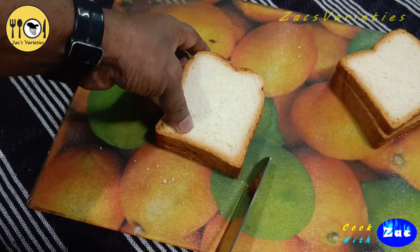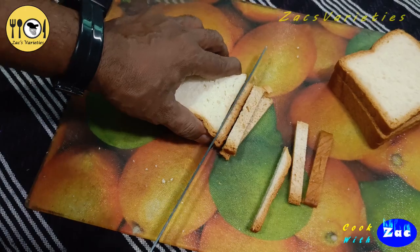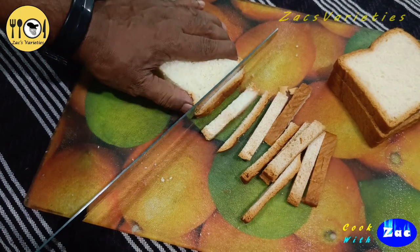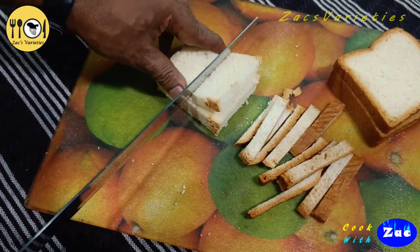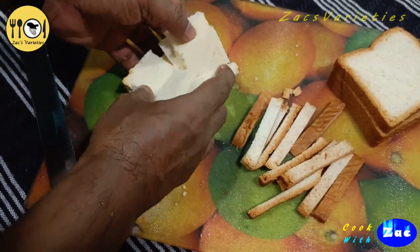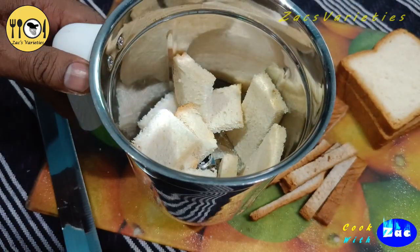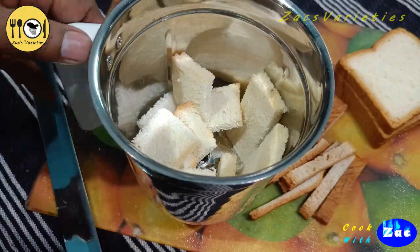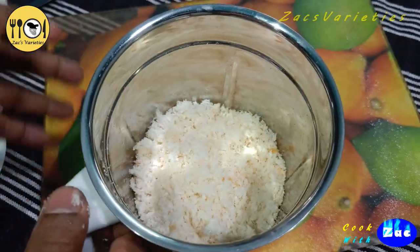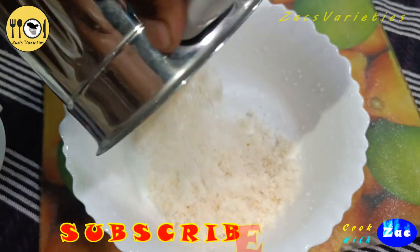We want to mix the sides. We are going to mix the sides. Let's mix this in the jar and put it in the jar. I put it in the jar.